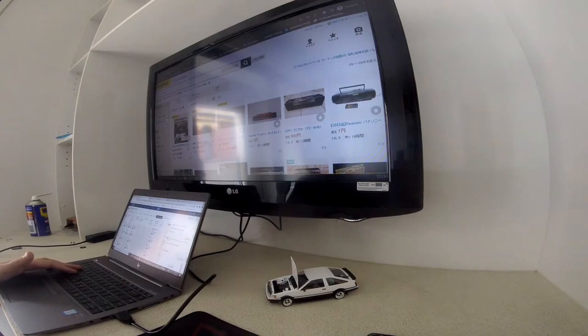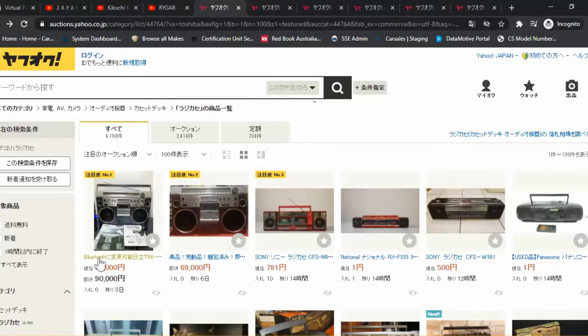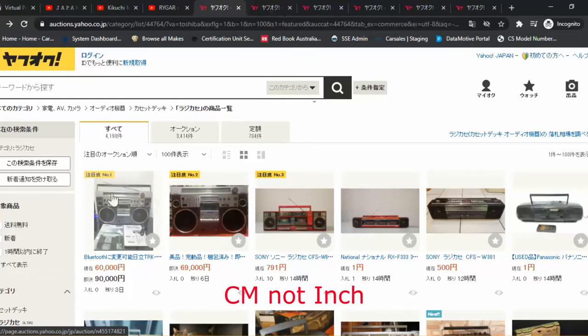So first one here, it looks like TRK is the brand — nope, it's Hitachi Per Disco. It says Bluetooth; someone's added a Bluetooth chip into it, which is really cool. It's an early 80s unit, massive thing with probably 12-inch speakers and two tweeters, tape deck, equaliser, and the start price is 60,000 yen, which is about a thousand dollars, probably $1,100 Australian.